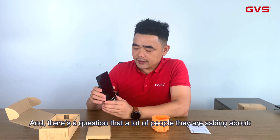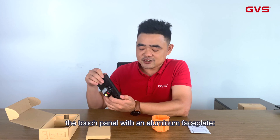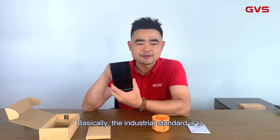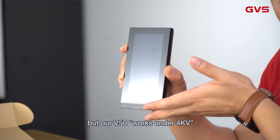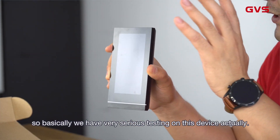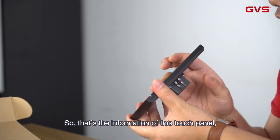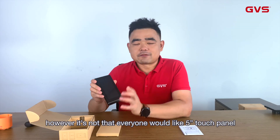There is a question that a lot of people ask about touch panels with an aluminum faceplate: the anti-electrostatic feature. Basically the industrial standard is to allow a restart under 4,000 volts, but our V50 works under 4,000 volts of electrostatic discharge. So basically we have very serious testing on this device.